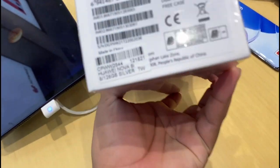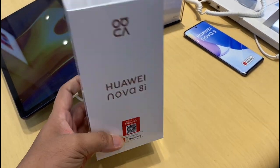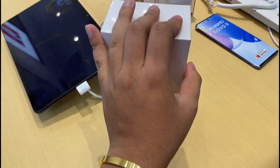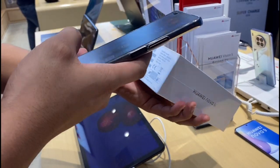So, guys, we got our Huawei Nova 8i unboxing. Okay, Naya, I'm going to unbox Naya. Where's the picture of the Yoko copy? I'm going to buy it. Okay, let's go.